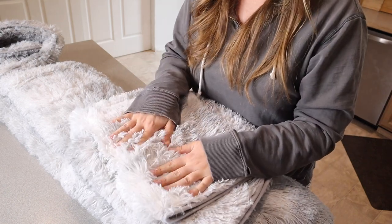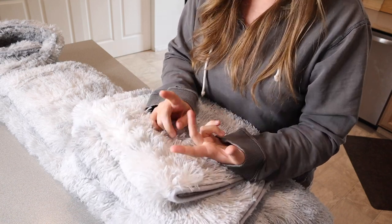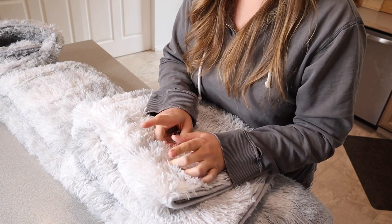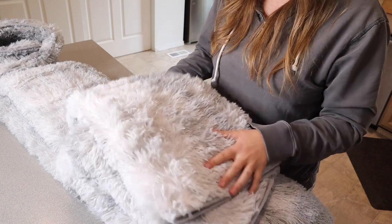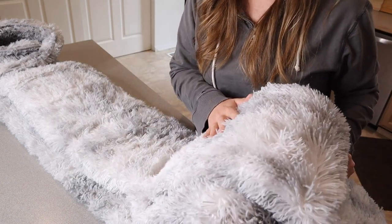I do want to note that there are a couple of different color options. This is the light gray option, but there's also dark blue, a rainbow option, and a dark gray as well. I like that there are some different options for different styles. All of them are kind of the tie-dye style, which I think is really fun.